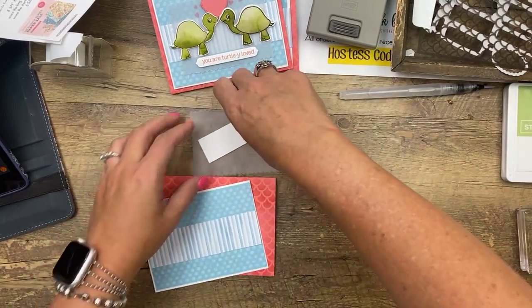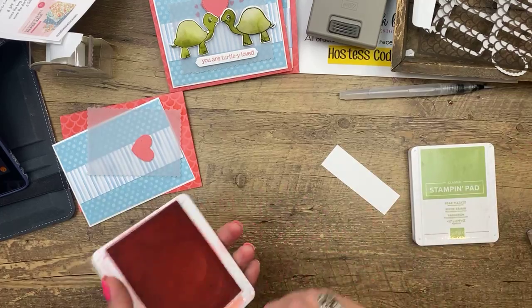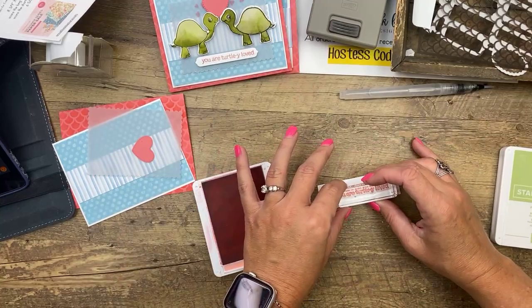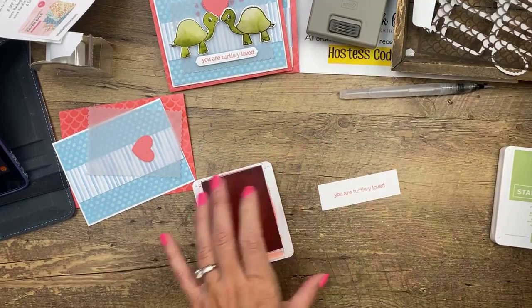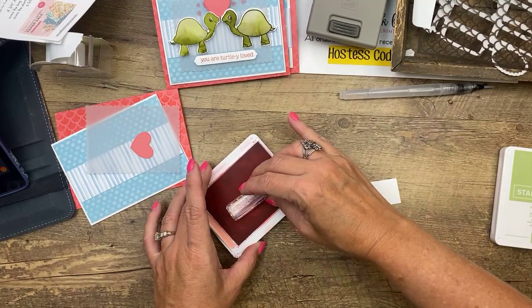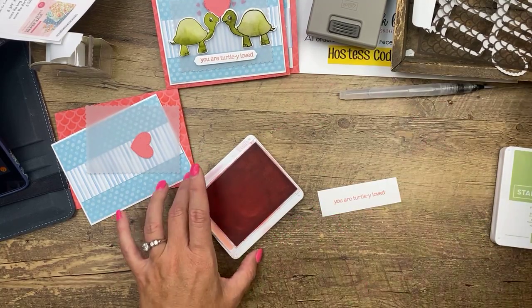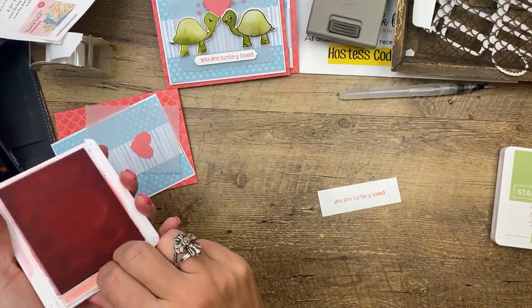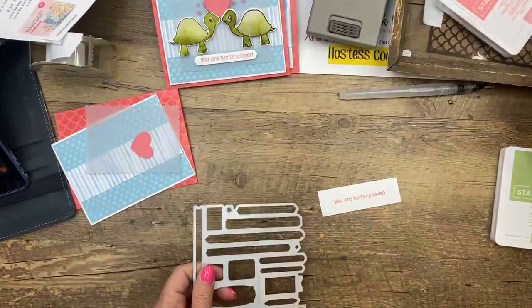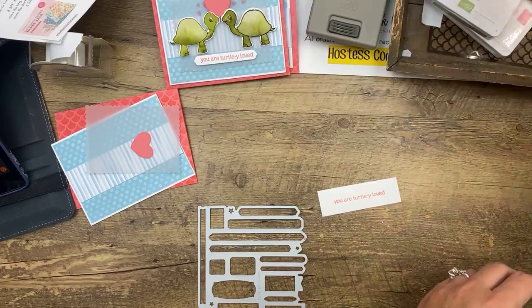Now let's stamp. 'You are totally loved' — Stampin' Up has been really clever with their sayings lately. That didn't do well — let's try that again. That's why cardstock has two sides: you have two chances to get it right. Now we're going to use the message die — let me clean up and get everything out of the way and move over our cut and emboss machine.